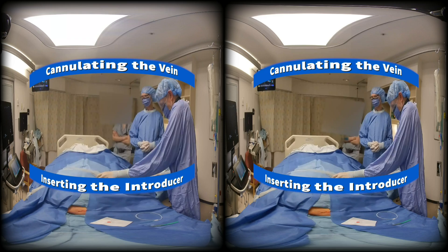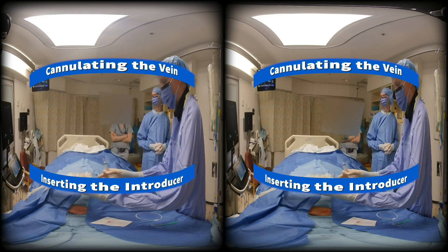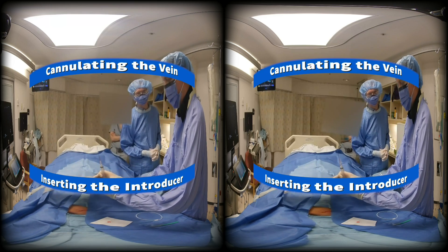Under ultrasound guidance, the right subclavian is cannulated and the introducer is inserted using Seldinger technique.